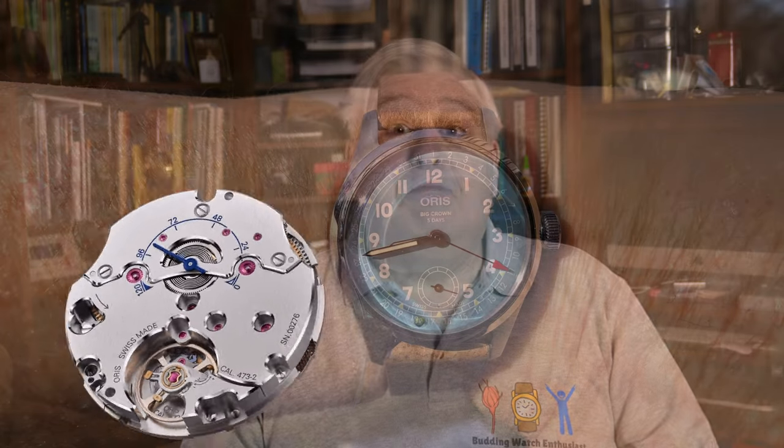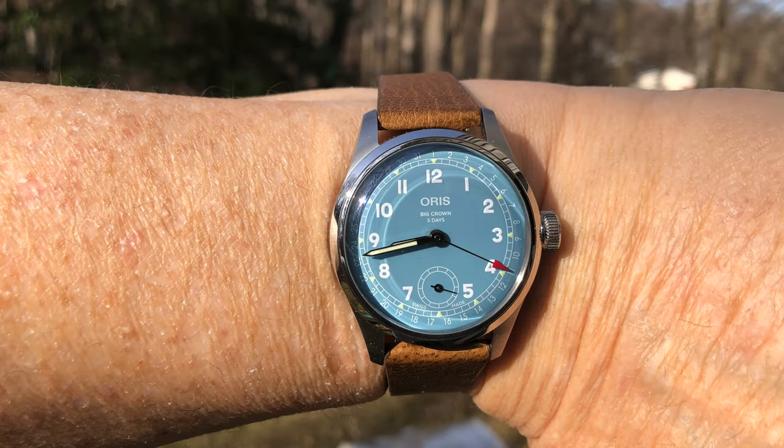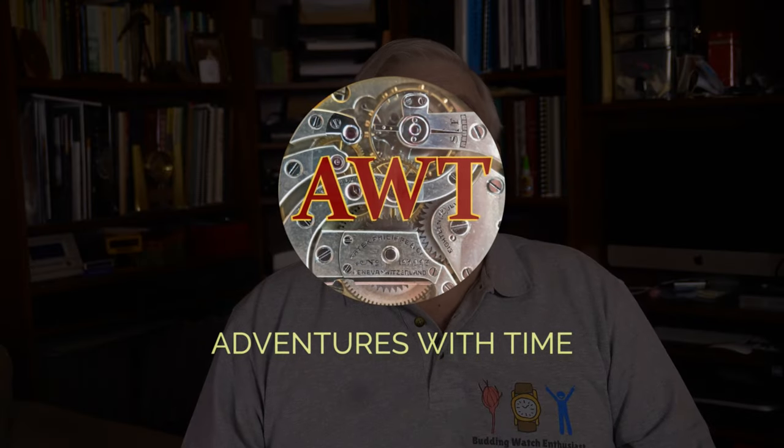Oris just launched their fourth in-house movement of the past three years, all through their movement creation program. The Caliber 473 is a manual wind movement with five days of power reserve. So far it has been used in just this Big Crown Caliber 473 model with a powder blue dial. I have this watch in hand, lent to me by Oris. I will give you all the details of the movement and this model, how it differs from the other Big Crown models, and my opinions both good and bad, on this episode of Adventures with Time.